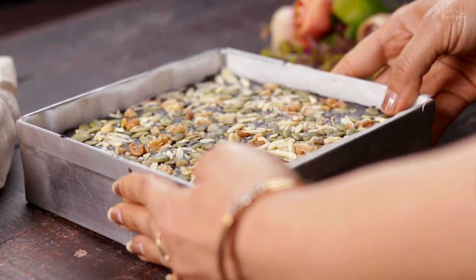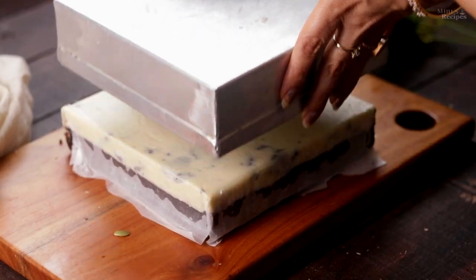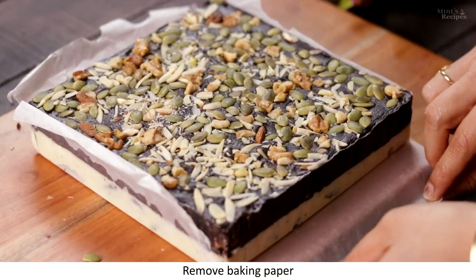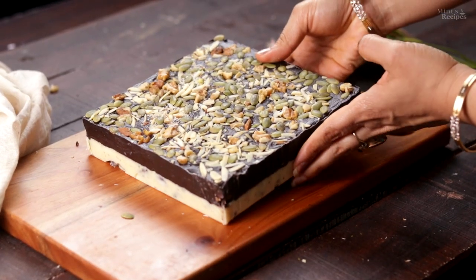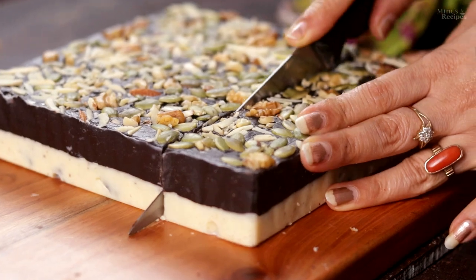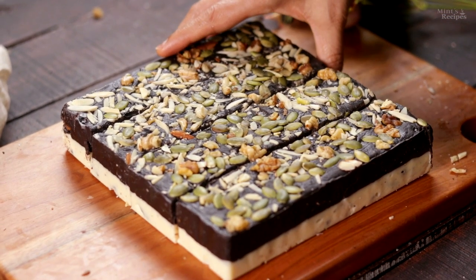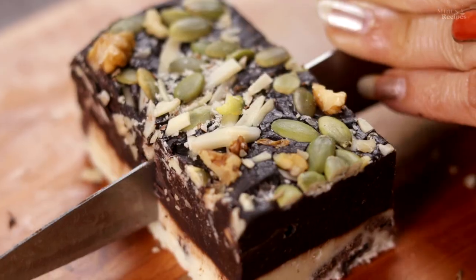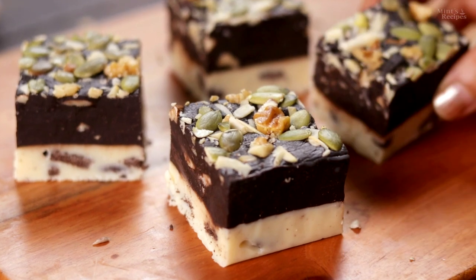It has been 2 hours and the fudge is completely set. Now we remove it from the mold. We remove the paper from the sides and pull it out from the board. Now we cut it into slices. I have cut it this way — we take one slice at a time and cut it into equal portions. We have cut all the slices. The two layers of chocolate fudge are ready! You can store them in the fridge for up to 1 month.